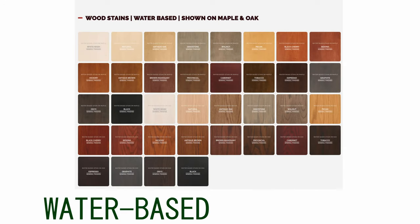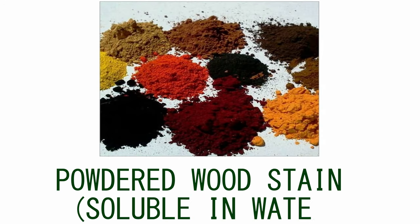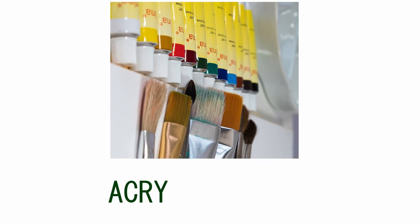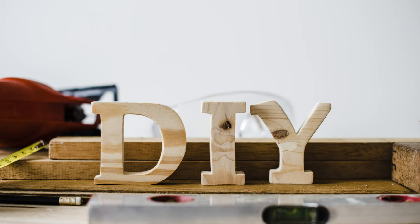The suitable coloring agents include water-based wood stains, powdered wood stains soluble in water, fabric dyes both liquid and powdered — for example Tintex or Reed — acrylic paint, and of course homemade wood stain.